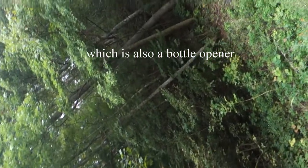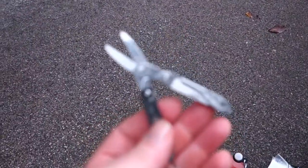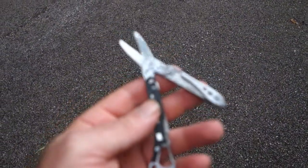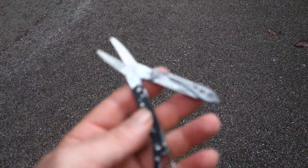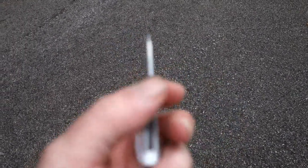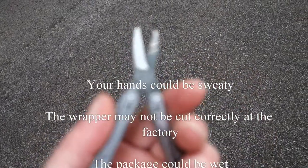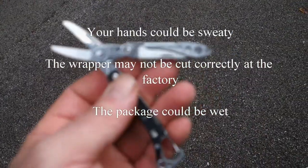It has an awesome set of scissors. The reason why I keep it strapped to my backpack is because if you eat a lot of the Mini Slim Jims, they just don't cut those wrappers at the factory so that they tear apart easily. So give it a little snip and they tear right open.